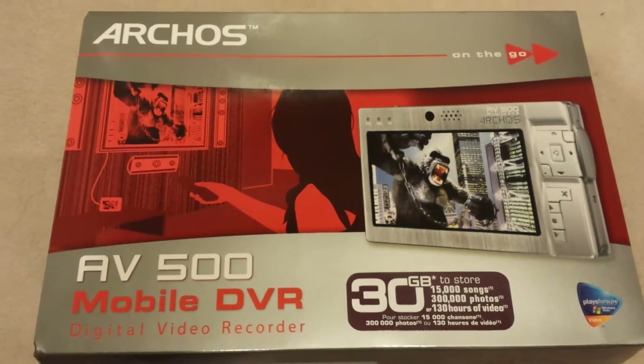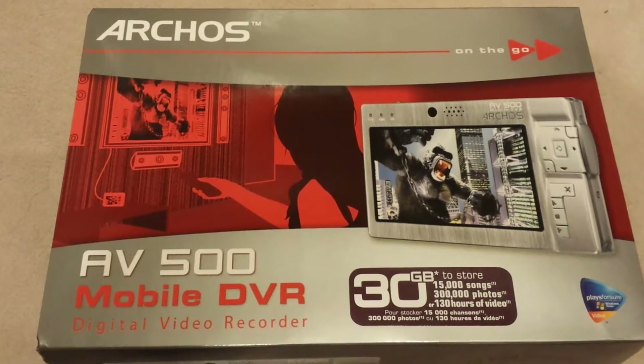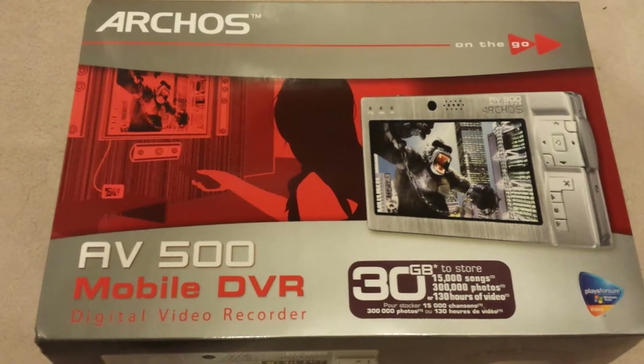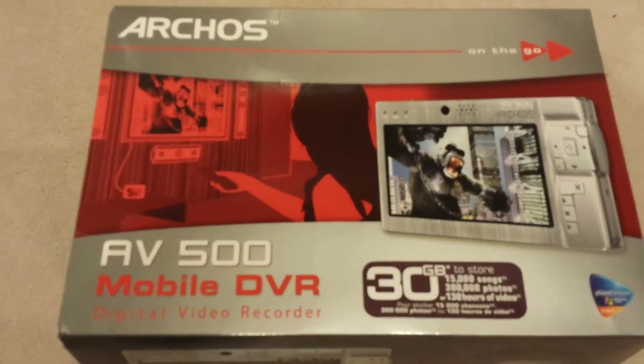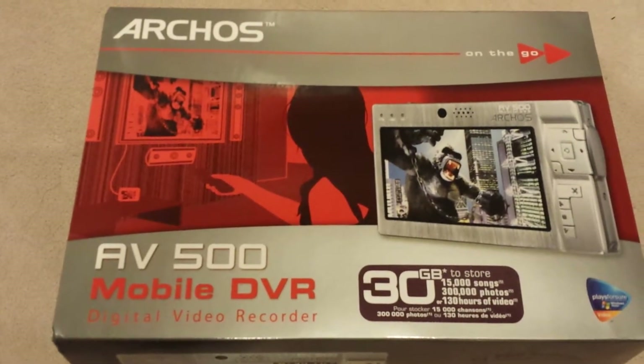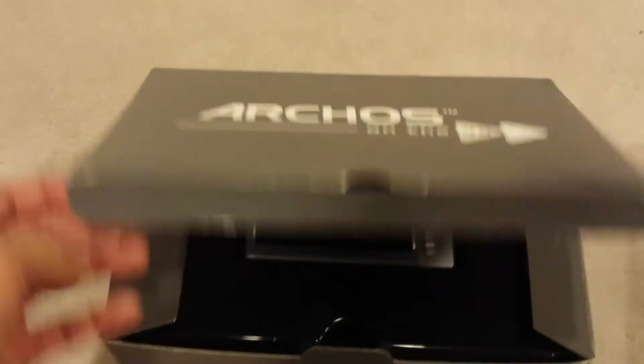Hi everyone, this is Heitei on Listia. This auction is for an Arcos AV500 mobile DVR. It's a digital portable video recorder — think of it as an iPod on steroids. It's got a built-in 30 gigabyte hard drive, and let me show you what it all comes with.